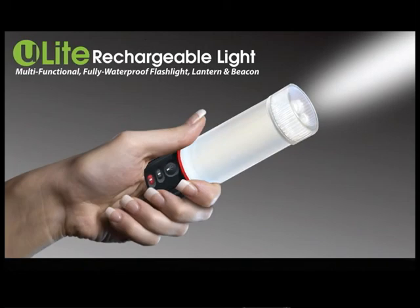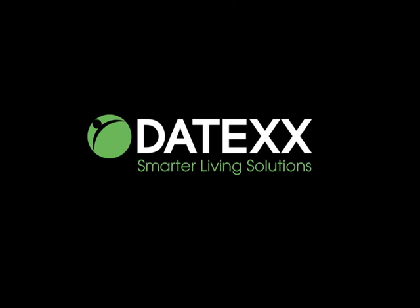The U-Lite Rechargeable Light, brought to you by Zadex — smarter living solutions.